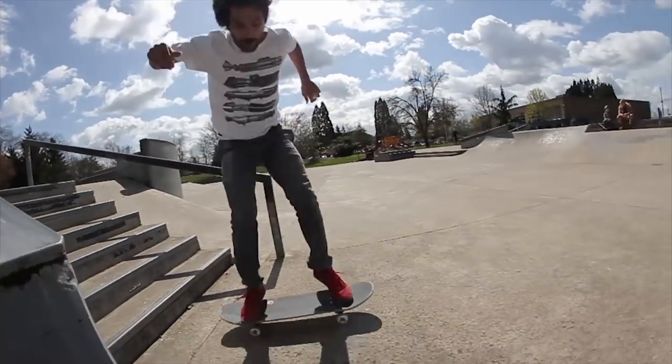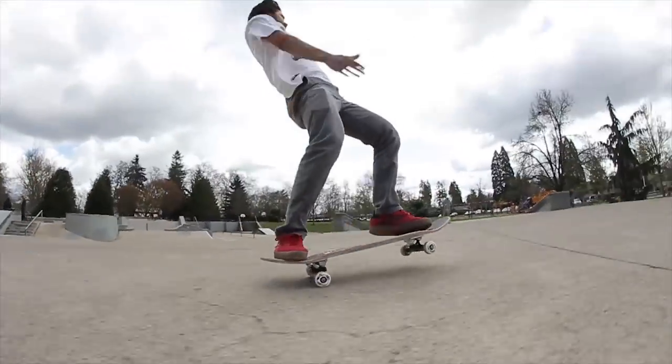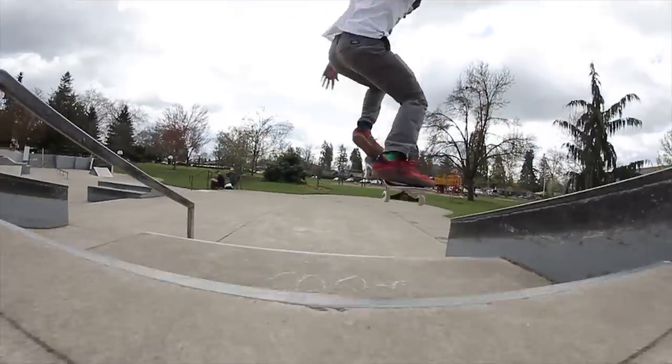Overall, I'm loving this shoe. Other than the fact that it runs a little bit big — durable, good flick, foot is comfy as hell in these shoes. I'd recommend this for anyone skating: technical skating, gaps, rails, all that. Just make sure you get one that fits you properly.